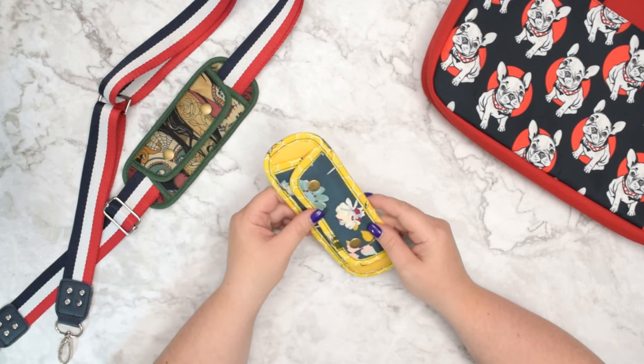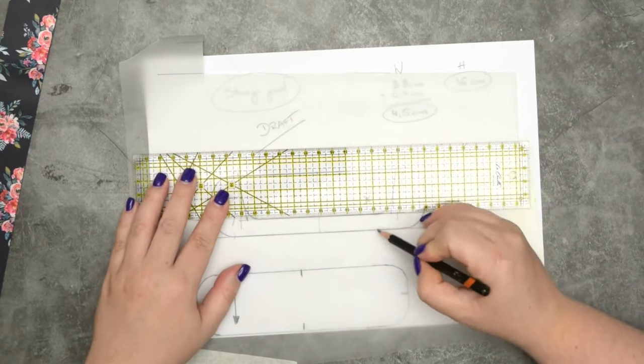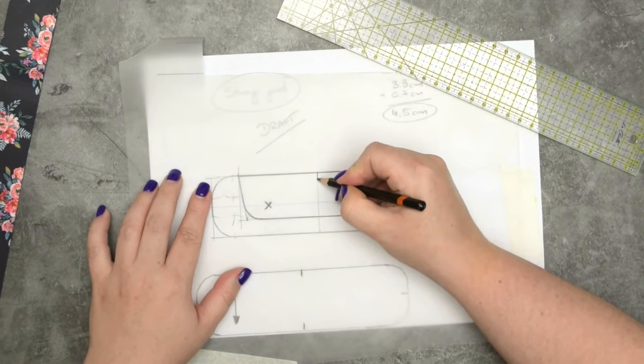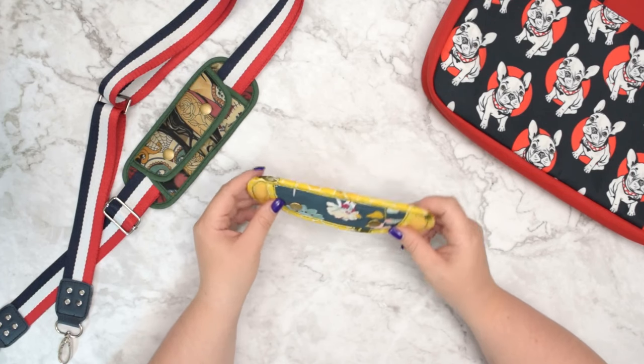If you need a pattern for this project, check out my previous video where I showed you how to draft a pattern for a strap pad in any size that you want. Otherwise you can download a free PDF pattern from my website.